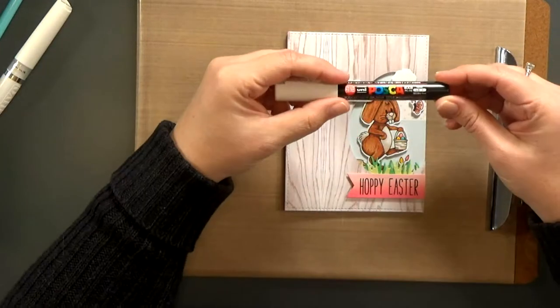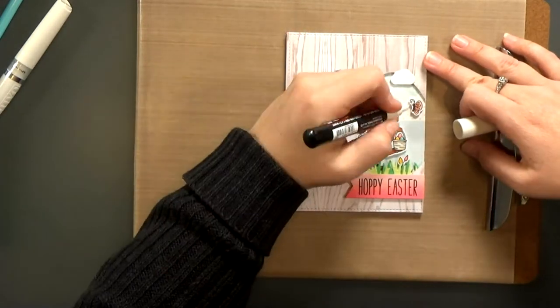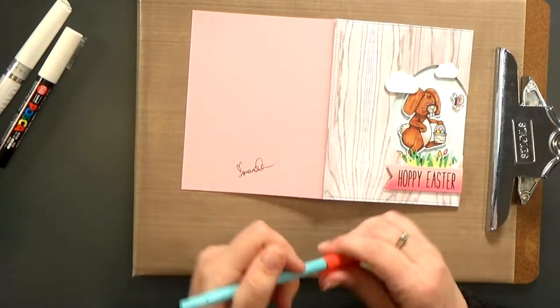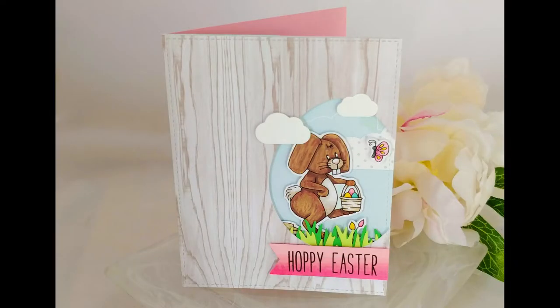Then I'm going to add some white highlights to his eyes, and I sign the back to finish my card. If you're interested in links to any of the products I used, they're all on my blog. You can also check out Heart Craft Paper's new release. If you liked today's video, go ahead and click subscribe. Thanks for watching!